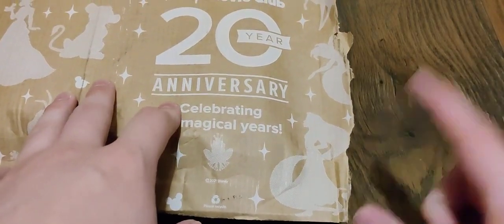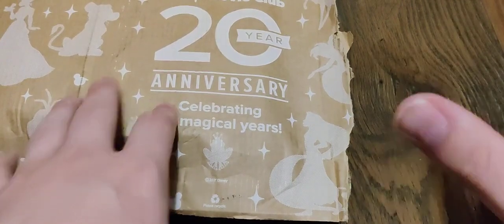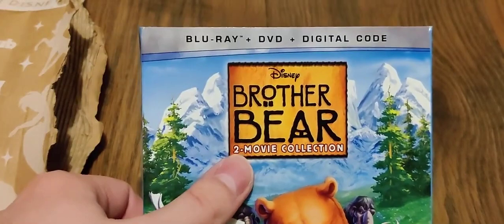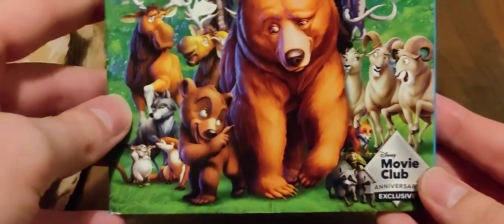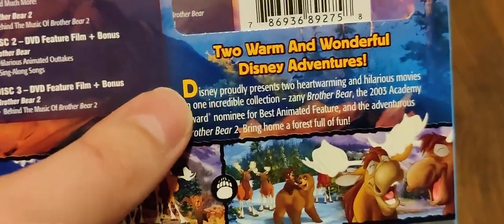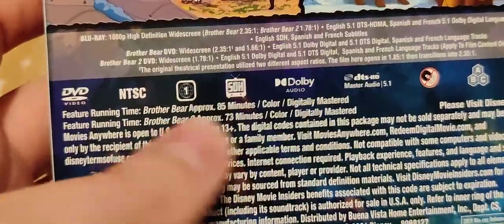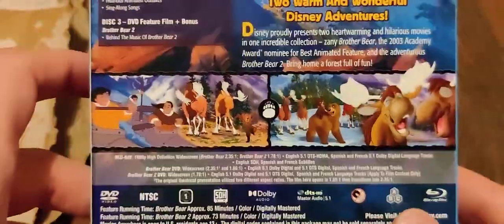I did go ahead and trip it up to make it a little bit easier to get into, as well as to take out the packing slip so I don't accidentally show my information. Inside, we have the first title, which is Brother Bear. This is the two-movie collection, which includes Blu-ray, DVD, and digital code. This is a Disney Movie Club Anniversary Exclusive. Here is the spine, here is the back, there are the special features, and then you can read what it's about.